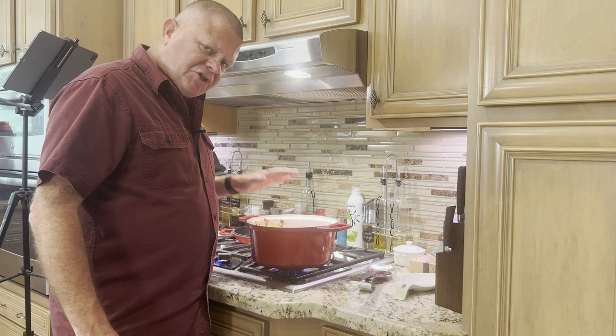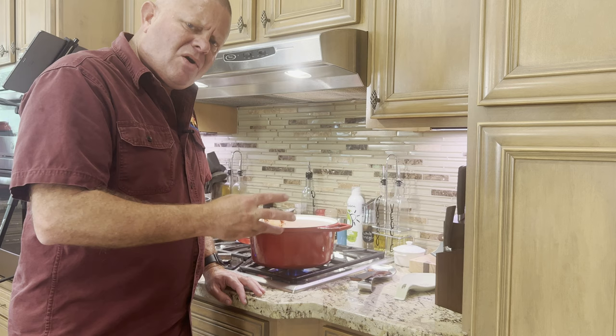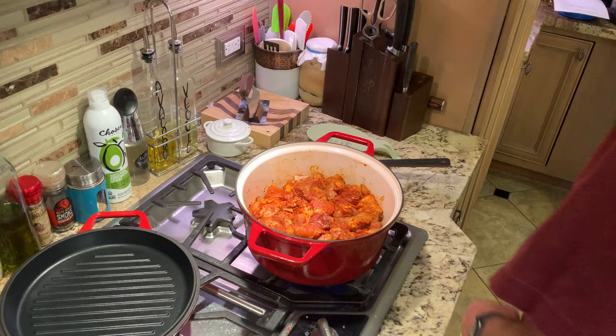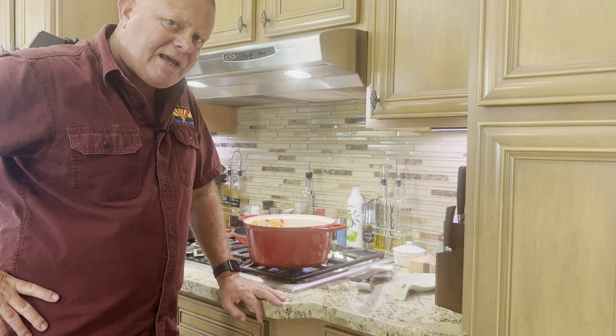We added the achiote oil to the Dutch oven, let it shimmer, then put all the meat in. We're going to cook it for about ten minutes. This isn't one of those recipes where you add your meat in batches and get it browned on all sides — there is some browning going on. I'll wait two minutes between stirs to get that contact of the meat on the bottom with the oil, but you don't have to be super meticulous with this recipe.